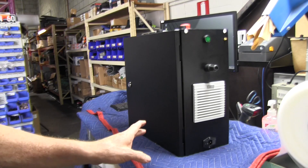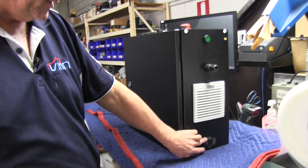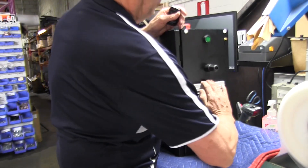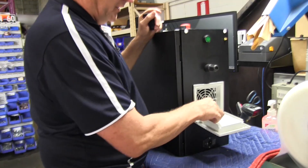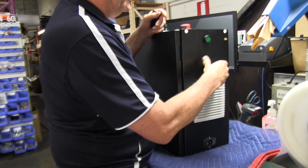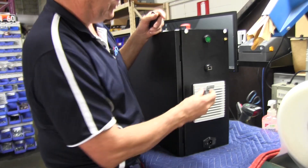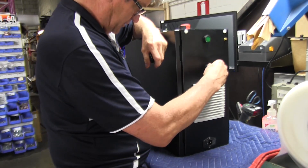Over on this side we've got a mains power inlet, fuse, filter, and switch. Here is the air outlet for the fan, nicely filtered and able to be changed. And this one here is a simple network port — just an ordinary RJ45 network port which will connect a computer on the outside to the MESA 7i76E on the inside.